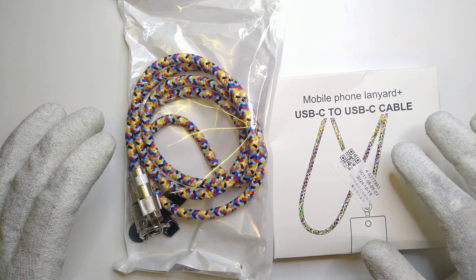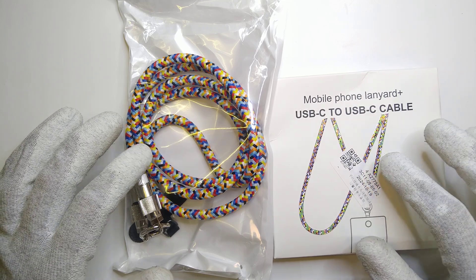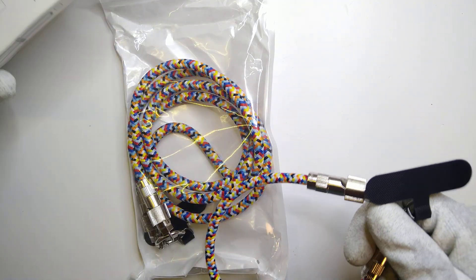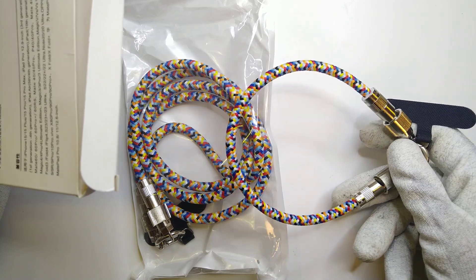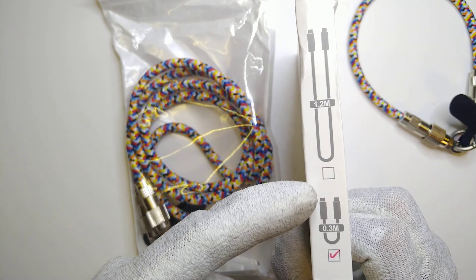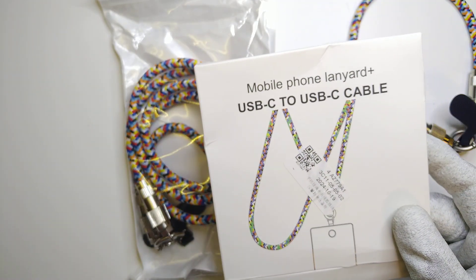I initially bought two of them because I thought they were different types of cables with different designs, but if we unpack them we can see they both are actually the same kind of cable, just in two different lengths. Looking at the packaging, this one says 1.2 and 0.3 meters, so I got both of them.